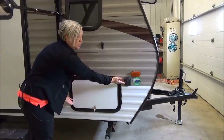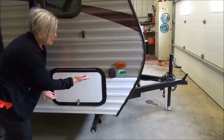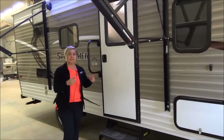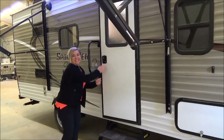This trailer is also equipped with solar prep — go green! Solar panels are for sale in our parts department. This trailer is also equipped with backup camera prep. So if you are newly married, you should invest in a backup camera. I'm joking. Okay, let's go inside and check this out.